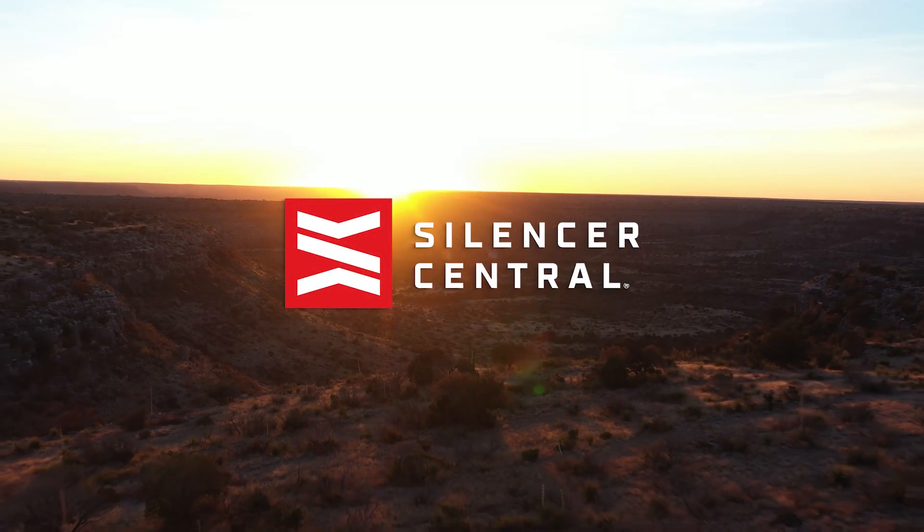Hey guys, it's Chuck with Silencer Central. I want to talk to you today about traveling with your firearms and your suppressors, mainly flying.